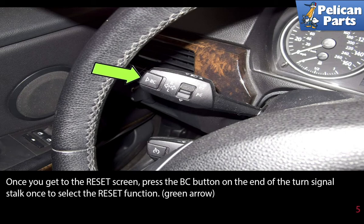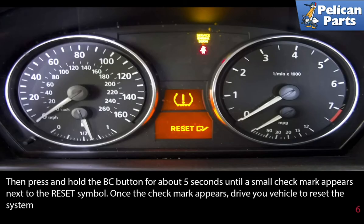Once you get to the reset screen, press the BC button on the end of the turn signal stalk once to select the reset function, indicated by the green arrow. Then press and hold the BC button for about five seconds until a small checkmark appears next to the reset symbol. Once the checkmark appears, drive your vehicle to reset the system.